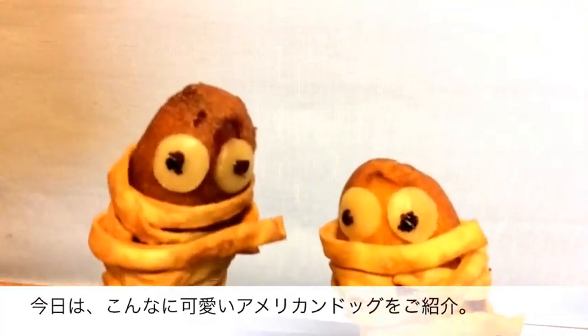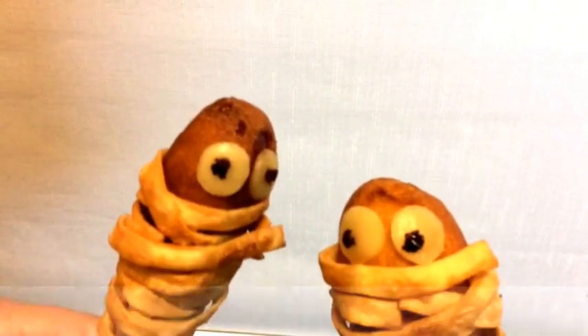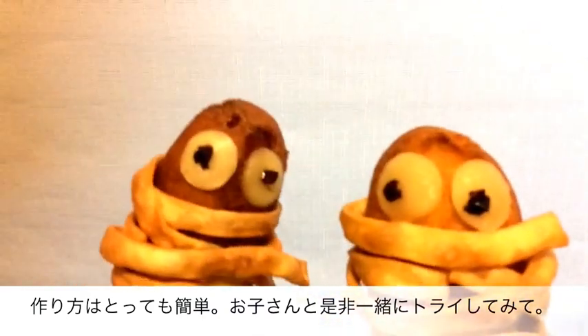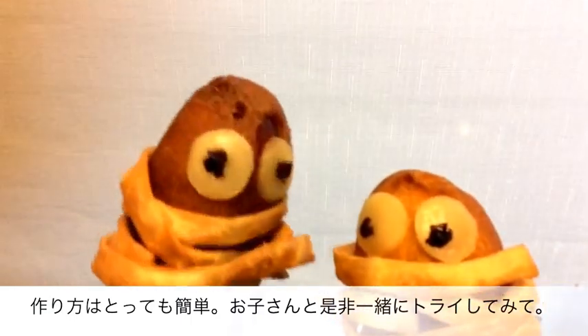Hello everyone and welcome! Today we're going to be making these absolutely adorable corndog mummies. These corndogs were so fun to make and they are perfect for Halloween. So, without further ado, let's get started.